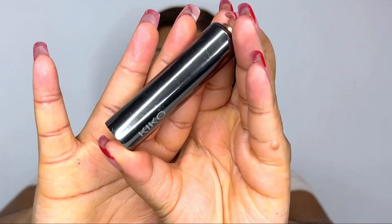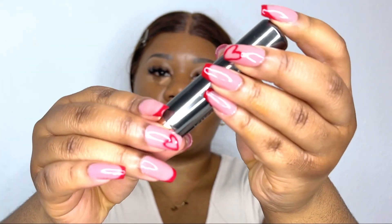The next thing I'm going in with is this lipstick from Kiko — I use this lipstick as a blush. And because it's a bit dry, I go in with setting spray again and blend it out.